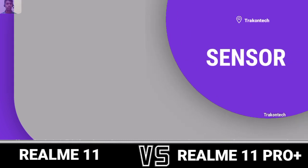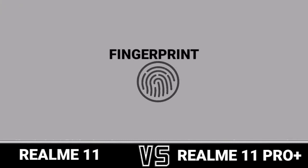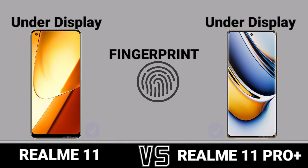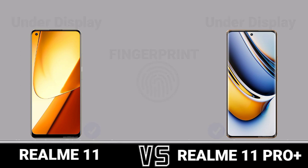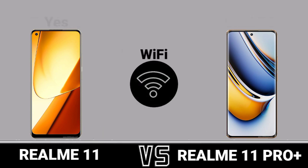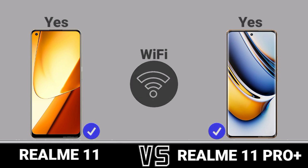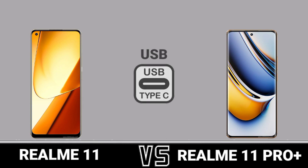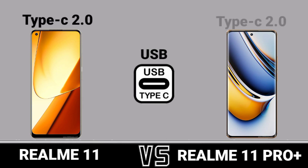Sensor: Fingerprint. Network. Wi-Fi. GPS. USB. Bluetooth.